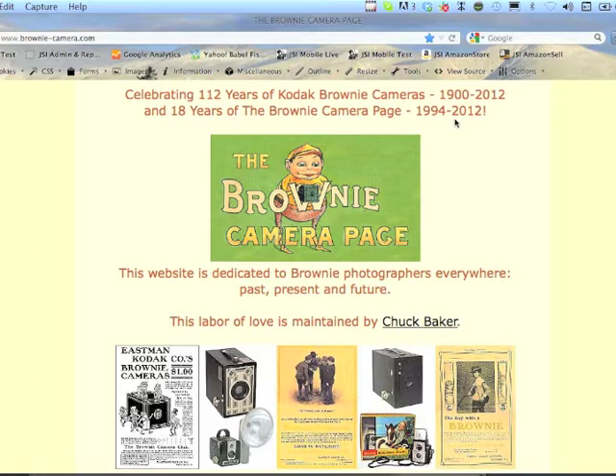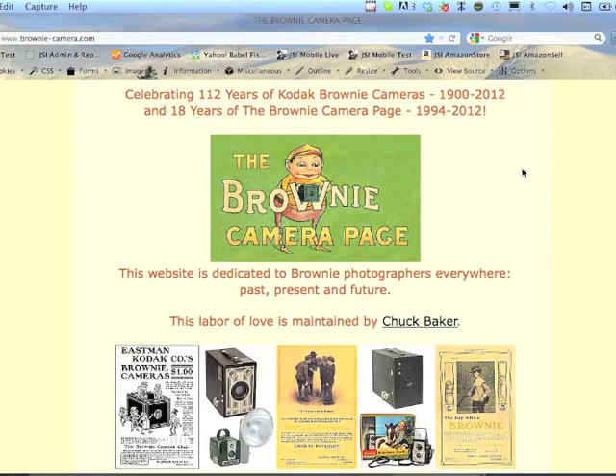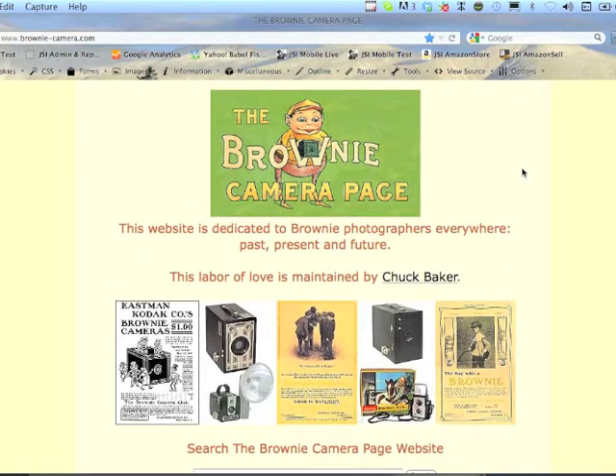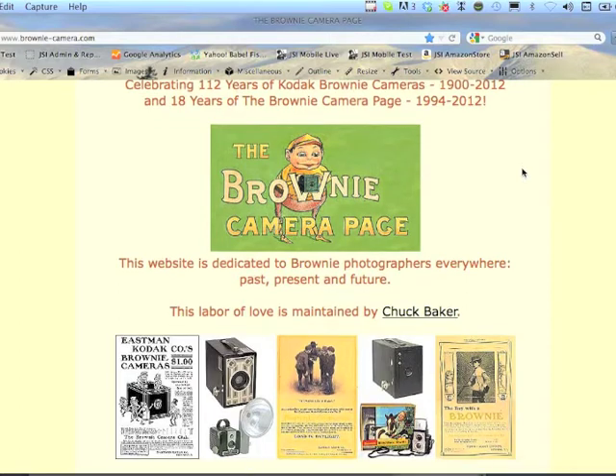I started making this website — I didn't know HTML at the time, so I downloaded someone's web page, read their HTML, and started from there. This website started with one page and now it's maybe four to five hundred pages.